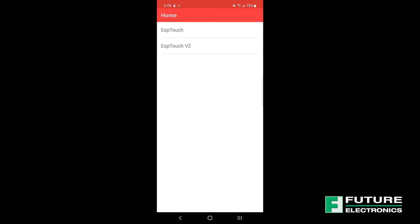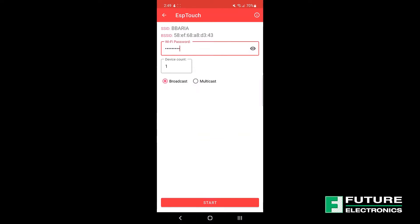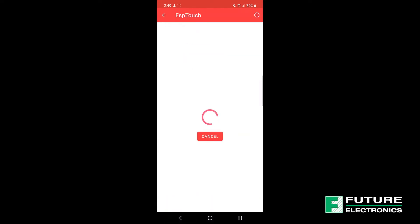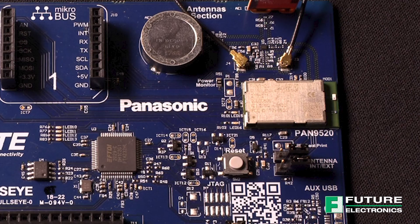Open up the ESP Touch app and select the first option in the main menu. We need to connect our device to a 2.4 GHz Wi-Fi network as internet access is required for some of the webpage buttons and images. Enter the Wi-Fi network access password and click Start on the Android app or confirm on the iPhone app at the bottom of the screen. After several seconds, a confirmation of successful pairing with an IP address should be shown on the screen. Hold on to this address — we will need it in the next step. The Pan9520 on the Bullseye Board is now paired with the selected Wi-Fi network and the blue LED should have stopped blinking. This concludes the app setup.